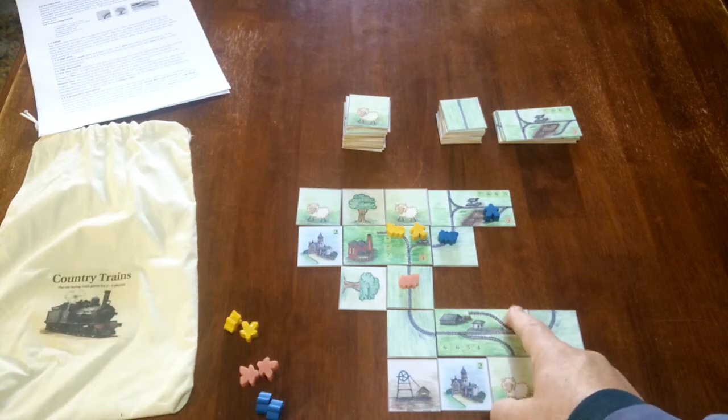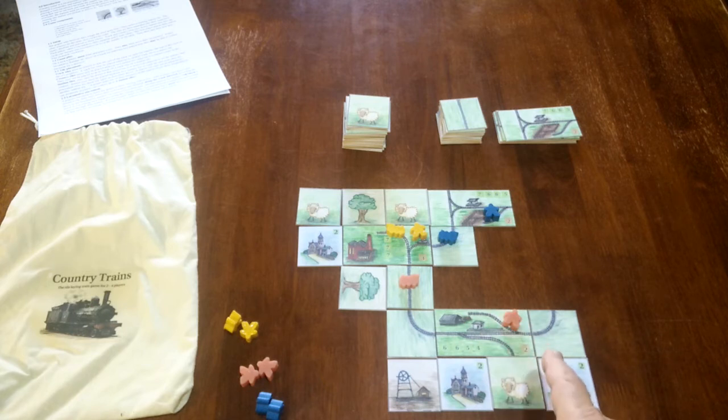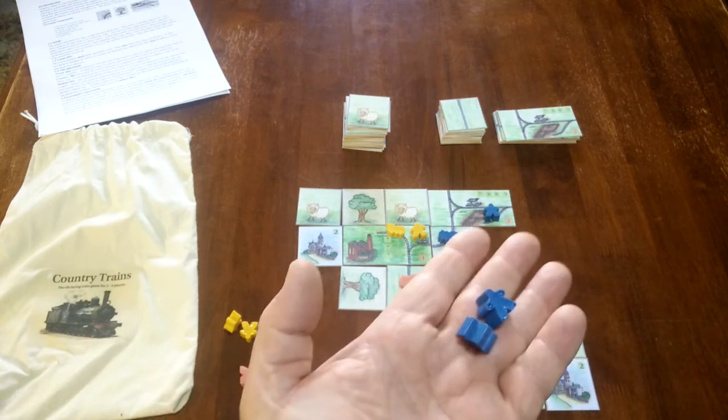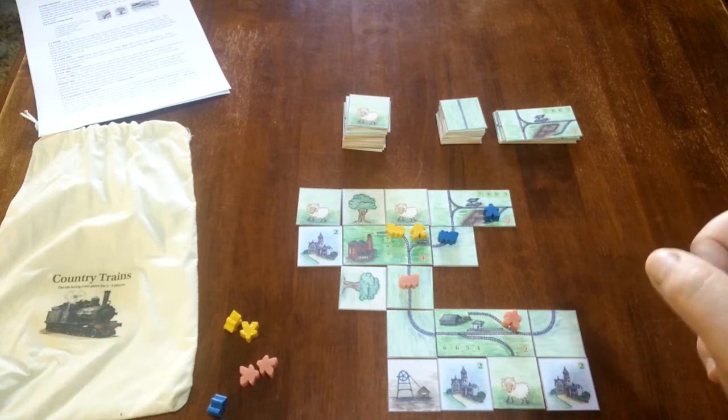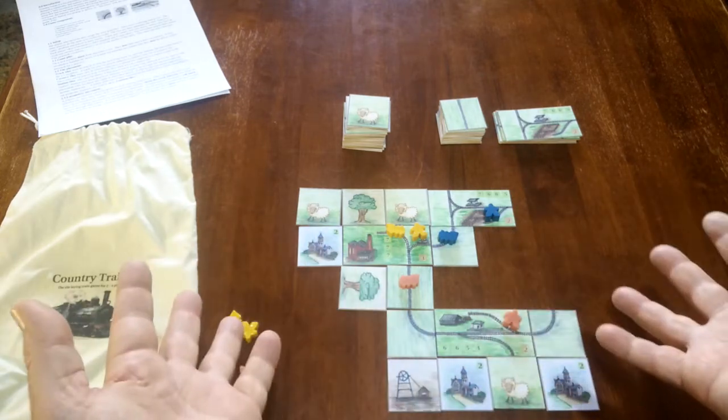Every station has a manager. Stations are owned by the player — so this is the pink player's station. When you add another station to the board, you would put one of your managers on that station. So back to the game: on your turn, you draw a tile and add it to the play area, then you move your locomotive.